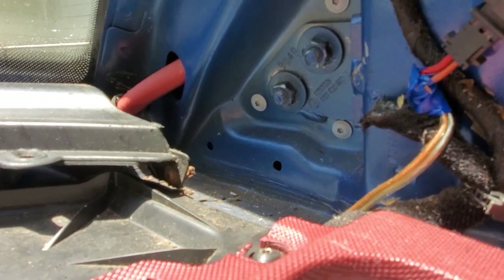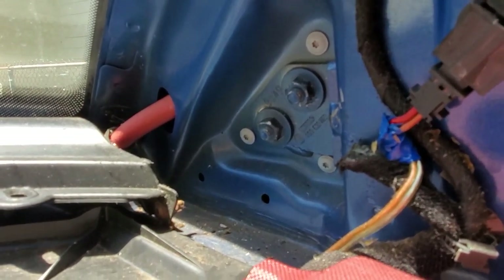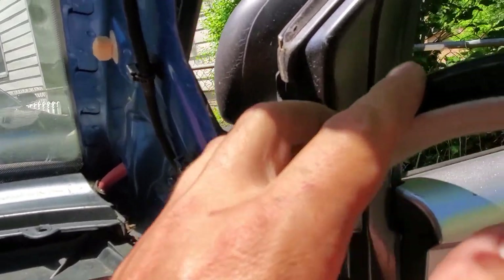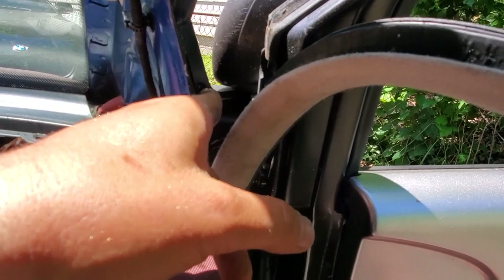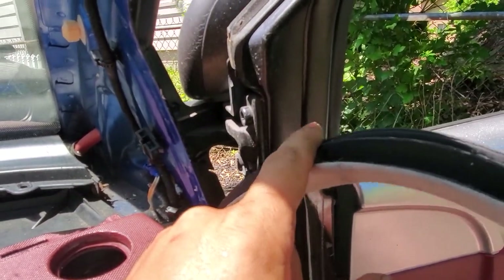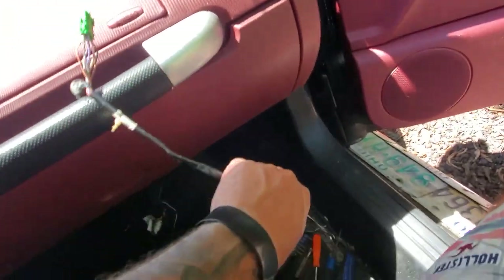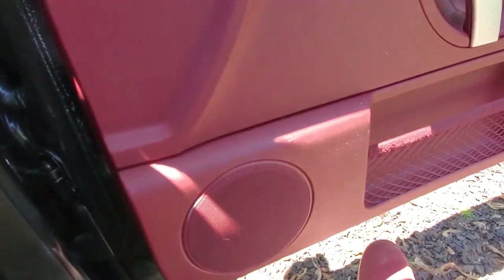So then you'll see back here you have two 13 millimeters and the T20s. Those three T20s is what holds the bracket in to hold the piece to the car. The wiring already comes through — it goes in, it looks like this. It's connected to the mirror. All the pins are here. It does plug in — it's plug-and-play.